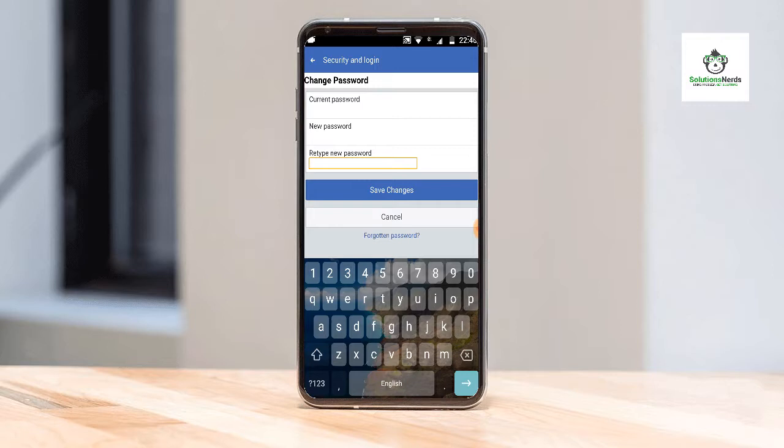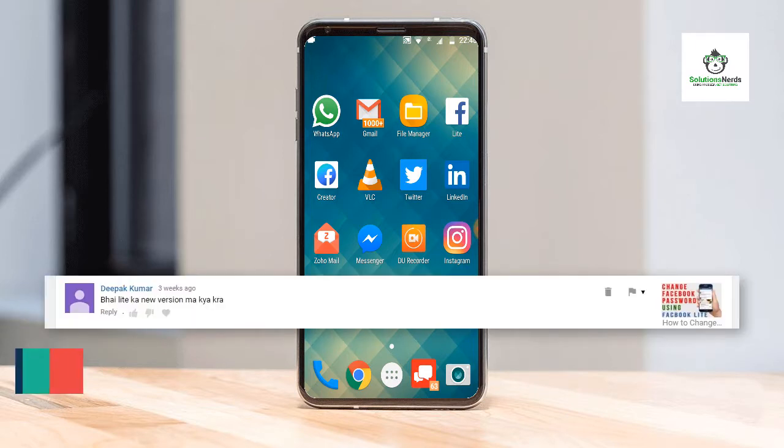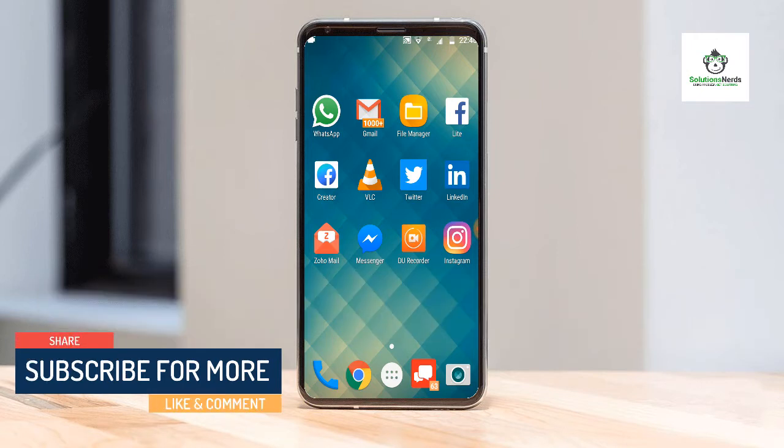And you will easily change your Facebook password. This was the easy way to change a Facebook password on the new Facebook Lite version. Hope you liked the video — don't forget to subscribe. Thanks for watching.